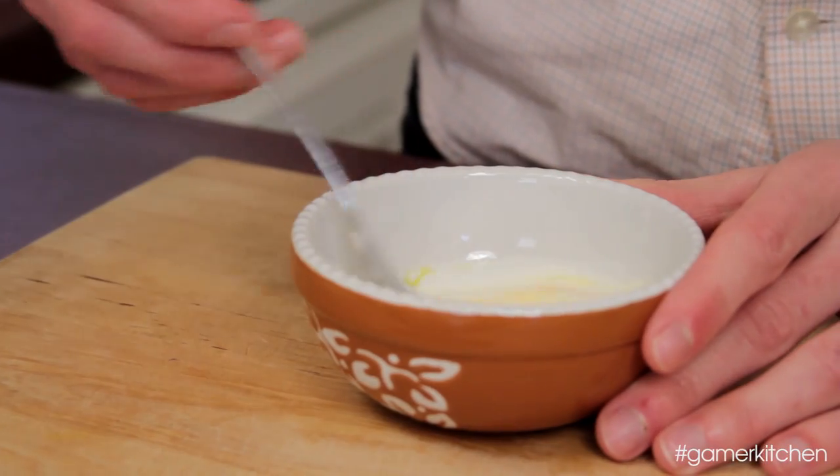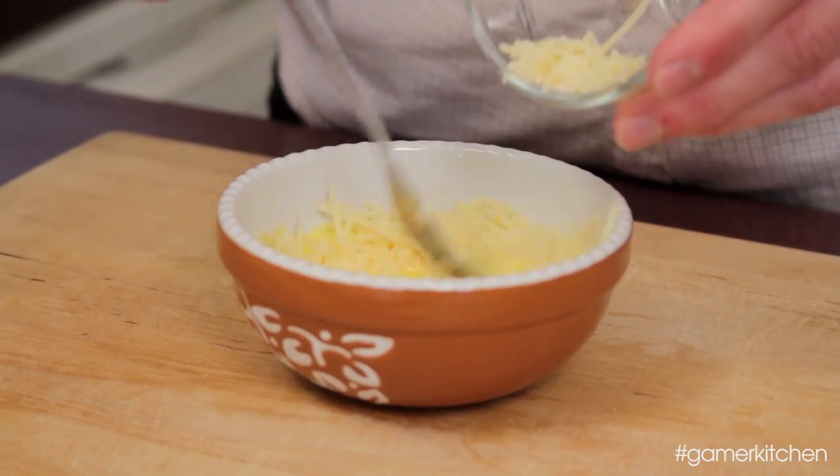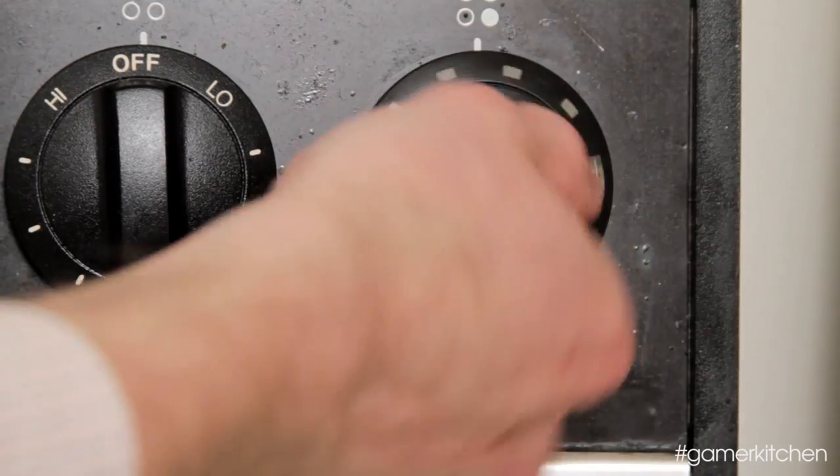Add the measured amount of cream into the bowl with the egg yolk and whisk together until smooth. Then add the shredded parmesan cheese and whisk together again.